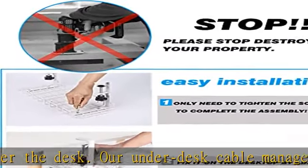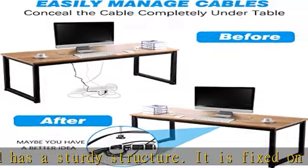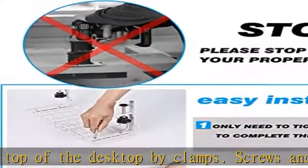Because of the open metal mesh structure design, you can not only put the power supply board on the tray, but also fix it under the tray with a tie. Excess cables can be rolled together and hung on both sides to maximize the use of cable trays, so that the floor will be very refreshing.